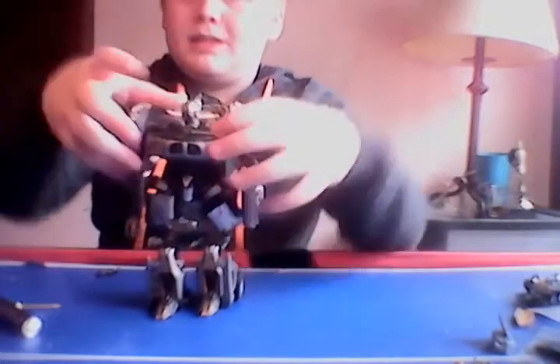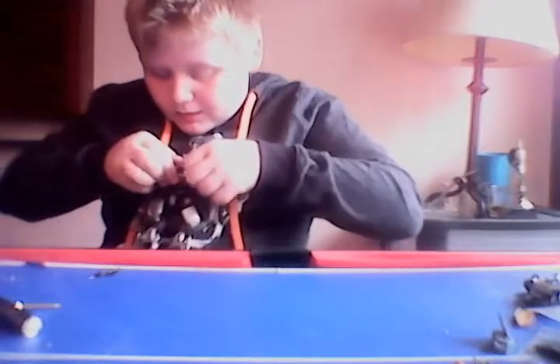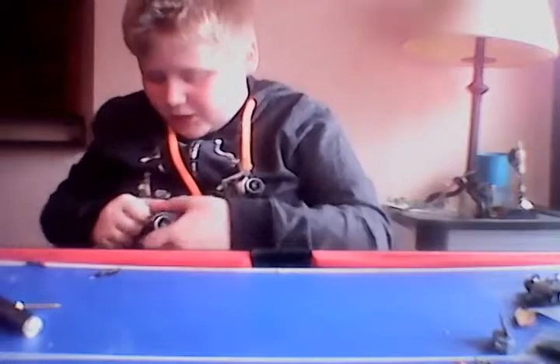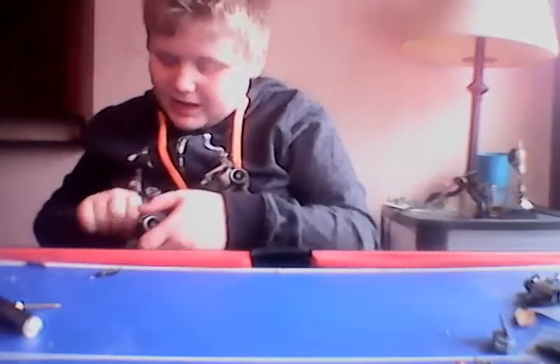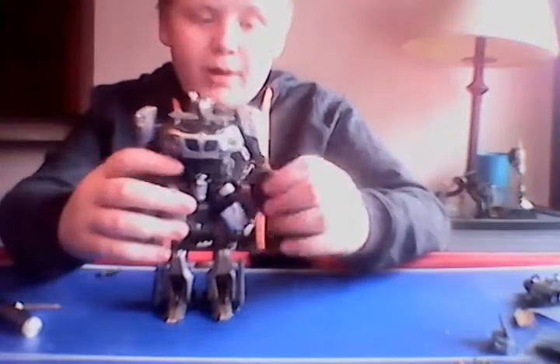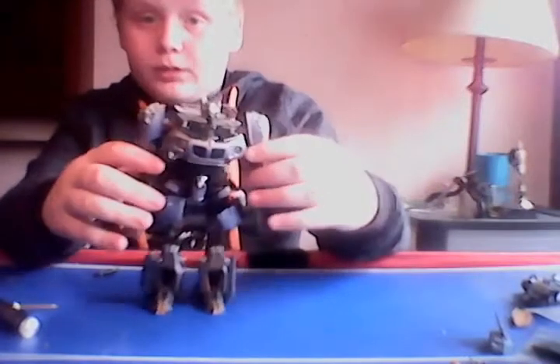Flip these up — they're like little pistols. I sometimes take them off for other characters to hold. Then spin the little Autobot chest logo and there you have him in robot mode. Good figure, a really good figure.